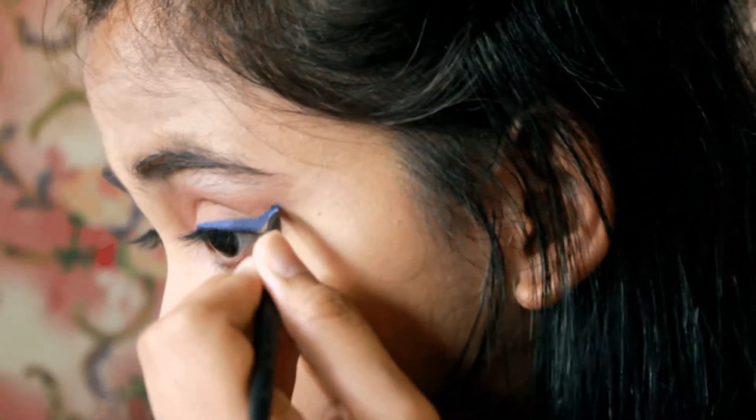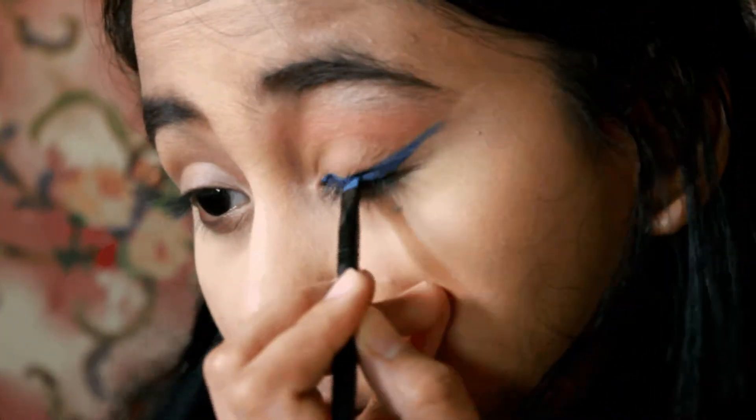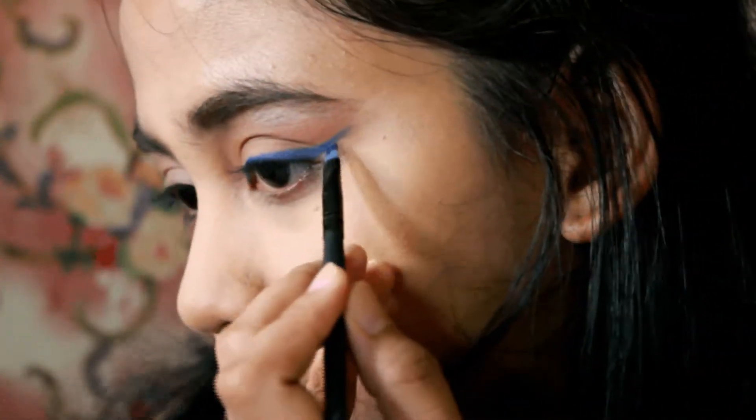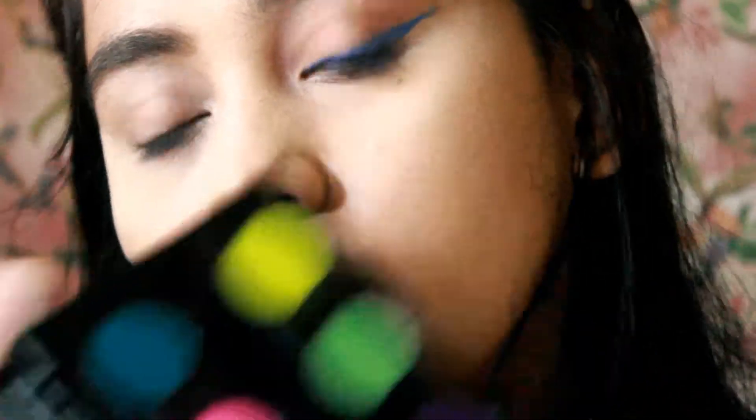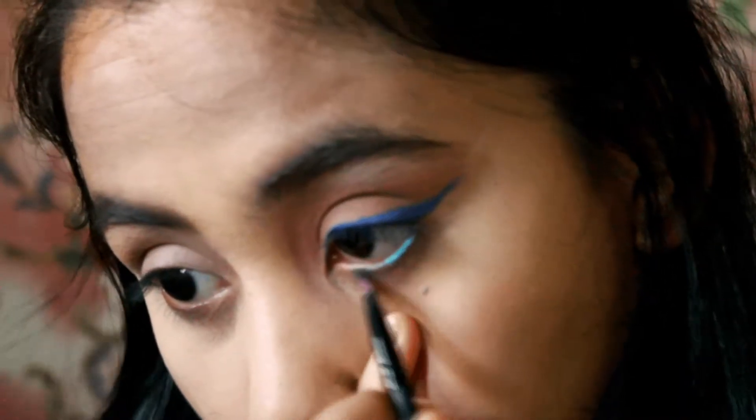Don't forget to wet your brush before you dip it in your eyeshadow so it becomes more pigmented. Then we take a blue-green shade of eyeshadow and apply it on the waterline.